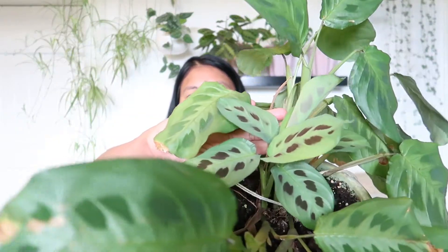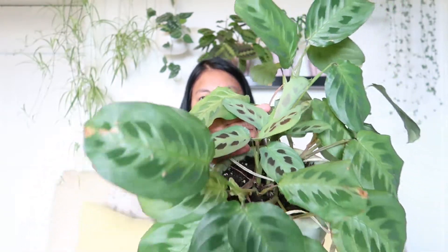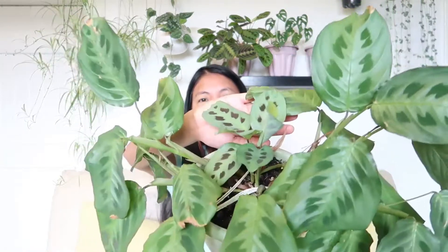When I got this I repotted the plant — it was root bound but I didn't have a major problem at all. When it arrived, a few of the leaves already had brown tips and some fell off along the way, but it definitely settled down in my environment. As you can see, there are new baby leaves and they are darker and reddish compared to the old leaves — mega pretty, I love it so much.